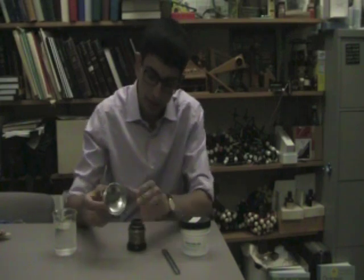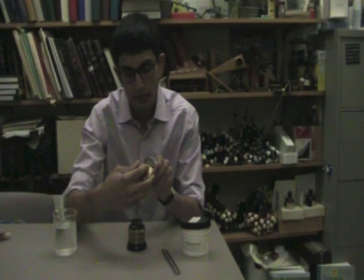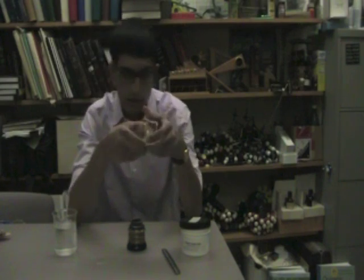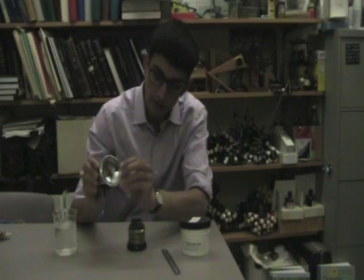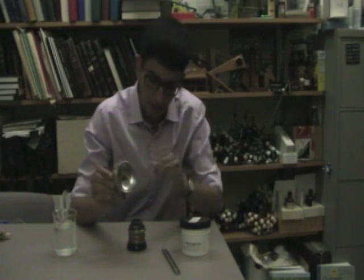On the top of the lamp, there's a reservoir for water. This knob on the top regulates how much water drips down through this nozzle, and the gas escapes through a separate hole, which is then fed out through here and can be ignited by the sparker here.